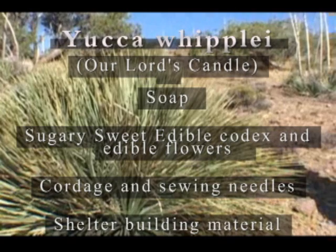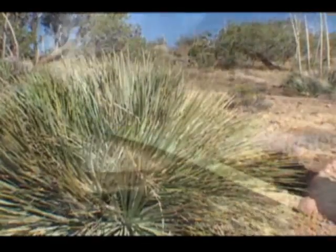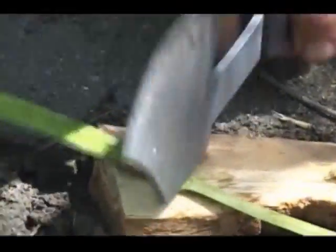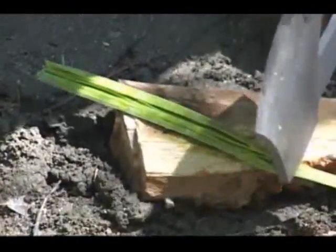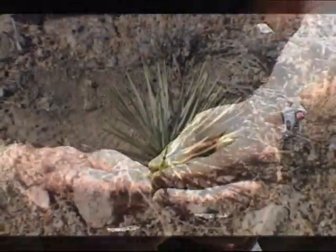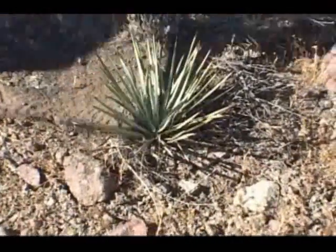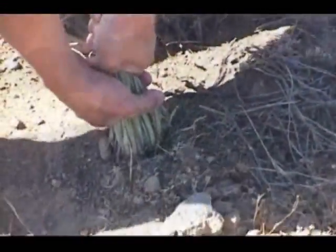It must be gathered before it produces its fruits, however, for then it loses its sweetness. The leaf of the yucca plant also produces a light lather, however it will be green in color. The leaves are also a fine cordage and make a great sewing needle as well. It is the root of the yucca that is primarily used as soap, and it is most easily gathered by finding a small specimen like this one.